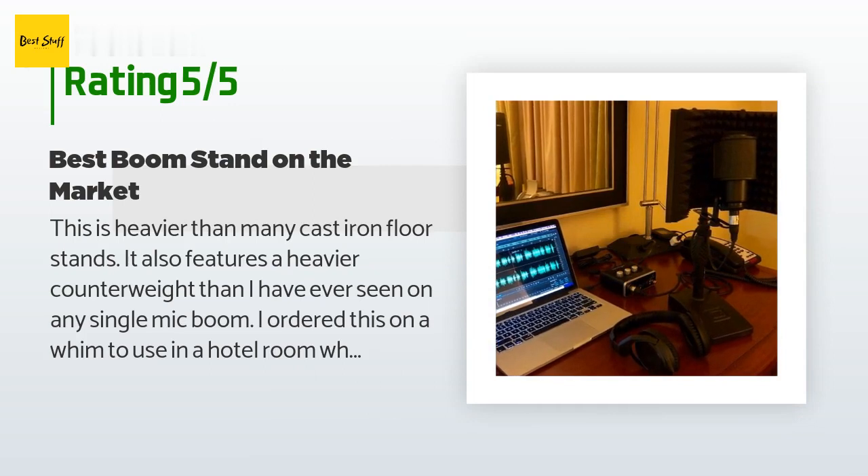A customer said: 'This is heavier than many cast iron floor stands. It also features a heavier counterweight than I have ever seen on any single mic boom. I ordered this on a whim to use in a hotel room while traveling to do some voiceovers, and I will certainly be ordering more to use on stage back home. The boom extends a second time, which was not apparent in the picture. It also comes with three cable management clips. Very impressed and pleased.'